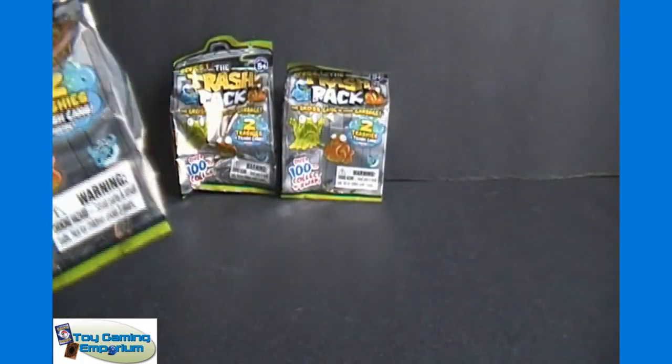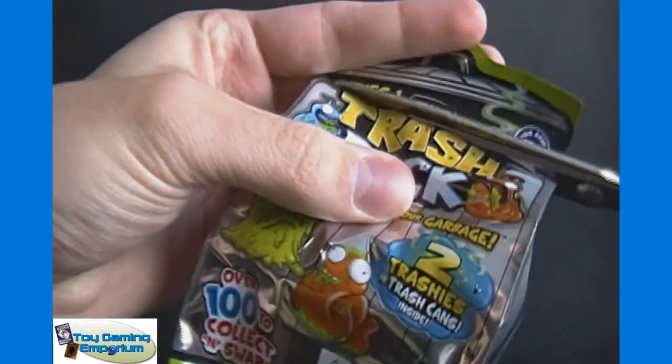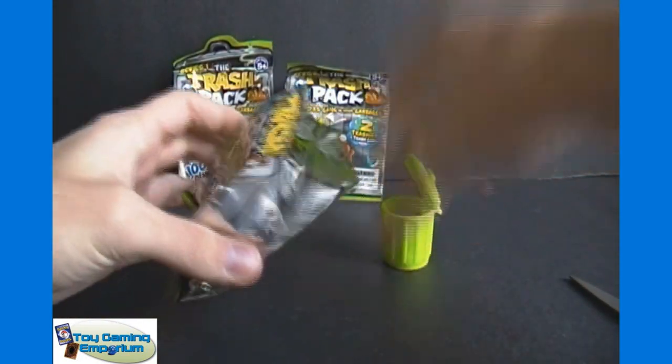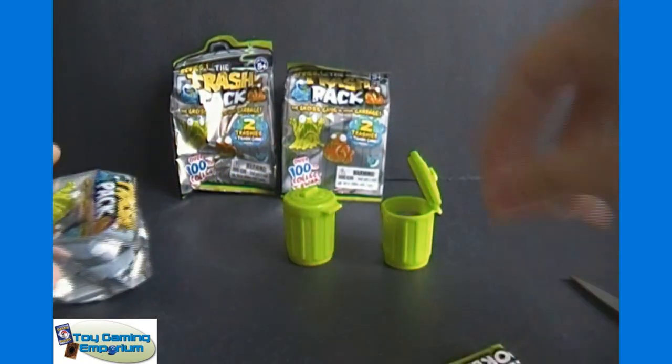I have a checklist off to the side here so I can try to find their names, which may make the video a little bit longer. I apologize, but I'll try to find them as quick as I can. They're both in their own little garbage can, and you do still get a checklist inside as well.